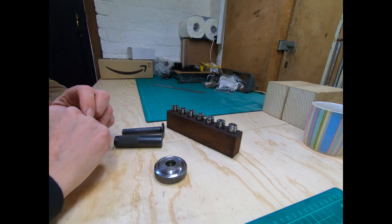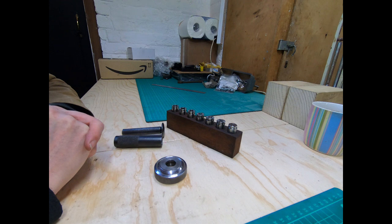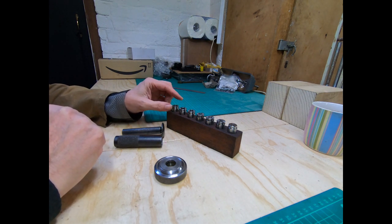Hi everyone, we're back in the workshop today and we can have a quick look at the genuine Myford ML7 Morse Taper 2 collets. I've got a few here and we all know I like a collet.